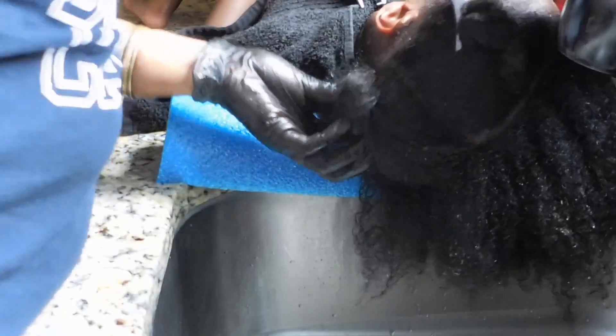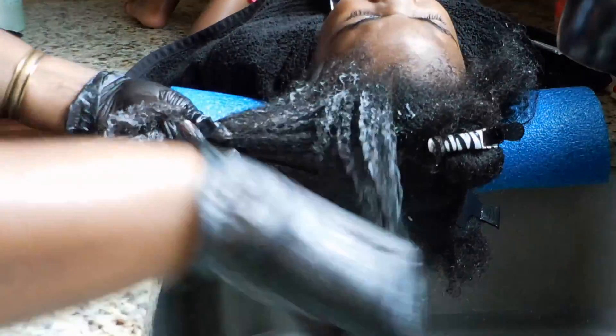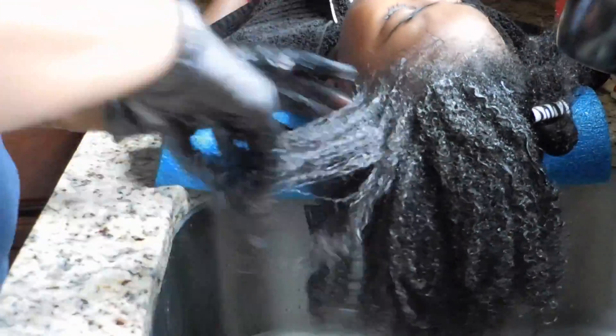I'm going to start by sectioning her hair into four sections so I can thoroughly work each product in and finger detangle before using the Denman brush. I'm using the Just For Me pre-poo solution first to finger detangle and work out the knots and dry spots. I start from the scalp and work my way down. With the gloves on I'm able to get maximum detangling with just my hand and the product without hurting her, and I really like how this product gets her hair prepared for washing.